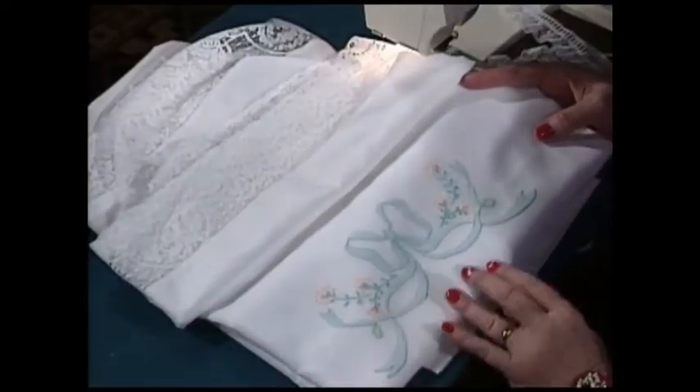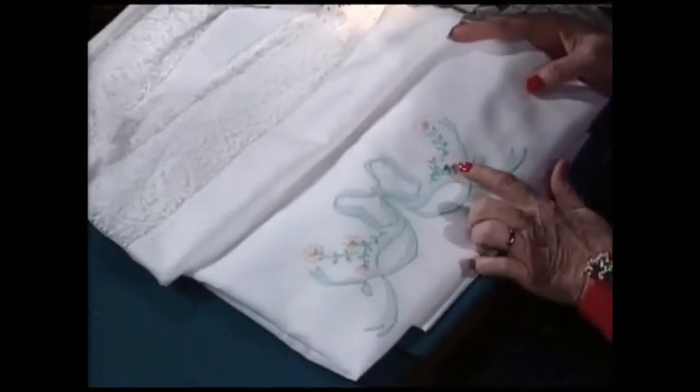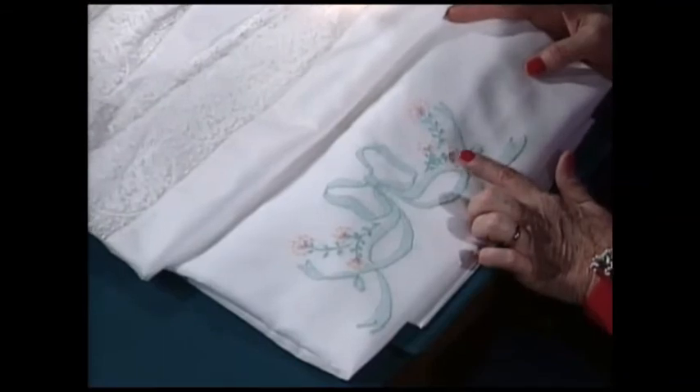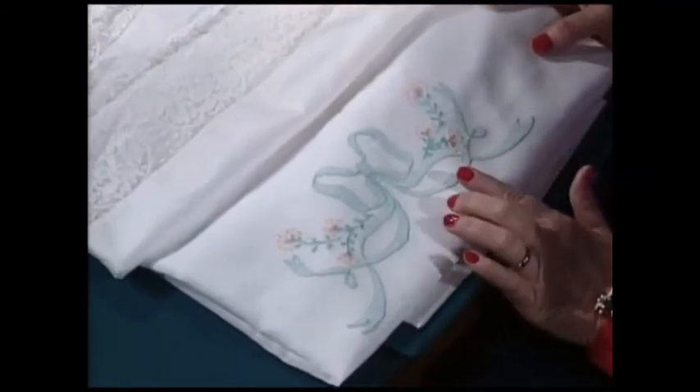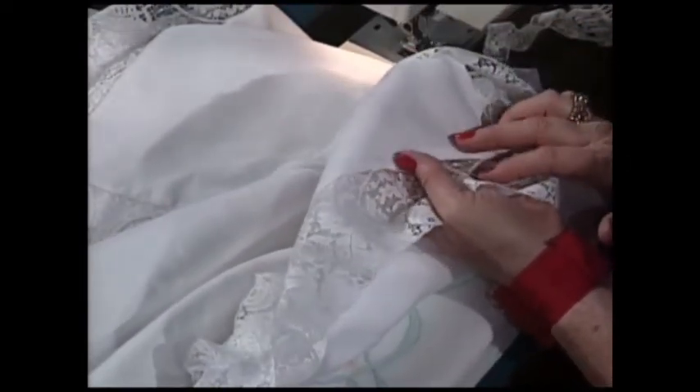Just wait until you see this beautiful baby blanket up close. It has shadow work embroidered by hand — though you could do shadow appliqué by machine or use the wonderful embroidery stitches on your sewing machine. This is done on Swiss batiste. The wide lace is flat and mitered on the very edge, and the blanket is lined with a wonderful flannel on the back, making it a really warm baby blanket — and I think it's the prettiest one I've ever seen.